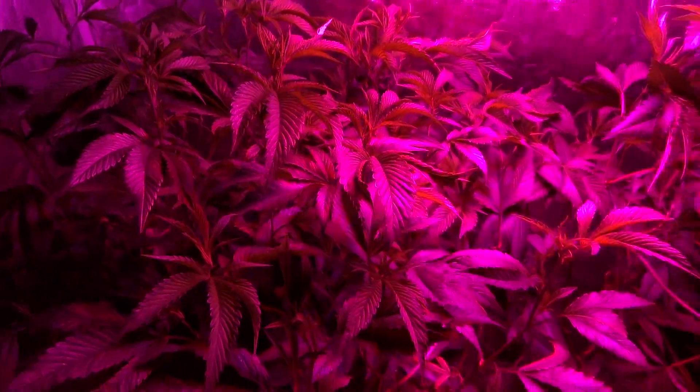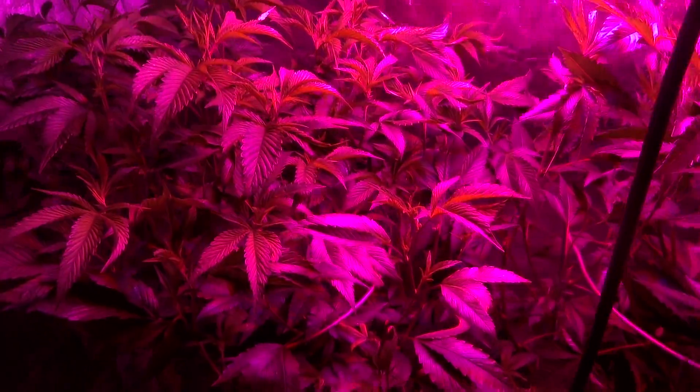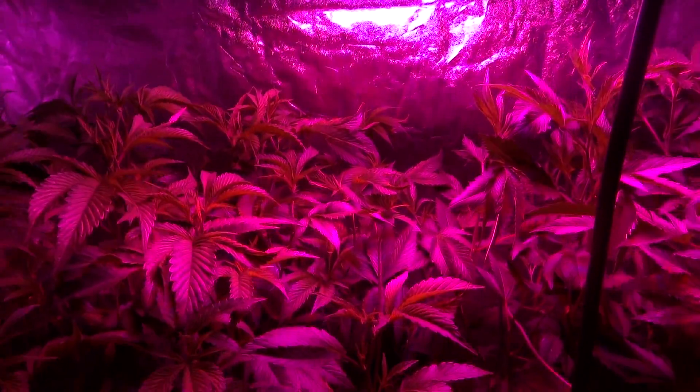He'll have a couple weeks to work out getting a new lighting system, so it works out perfect because that's about the time that I'm going to have all this stuff set up with new plants being moved in. We're basically going to start growing mothers in here and start doing some really hardcore tests.